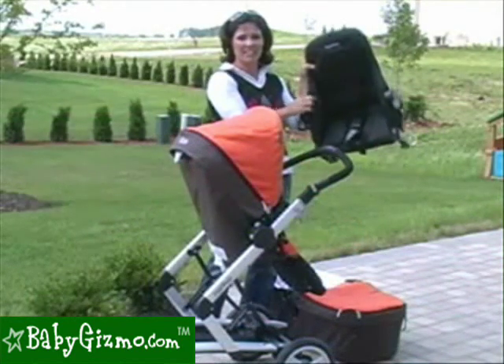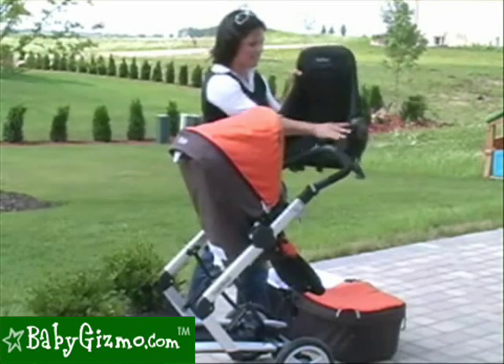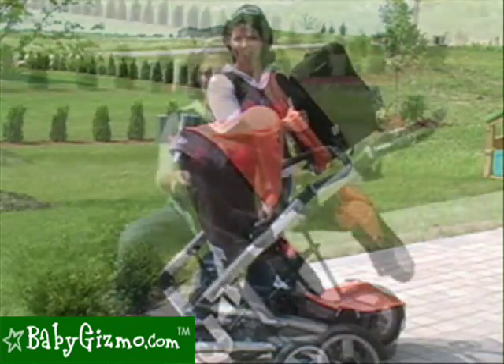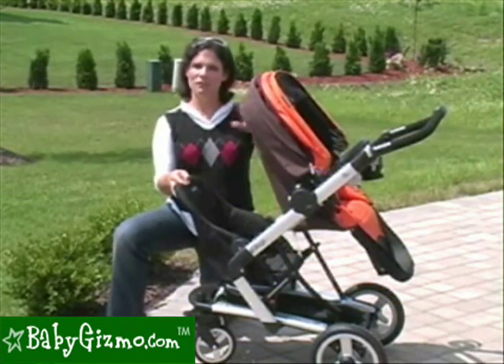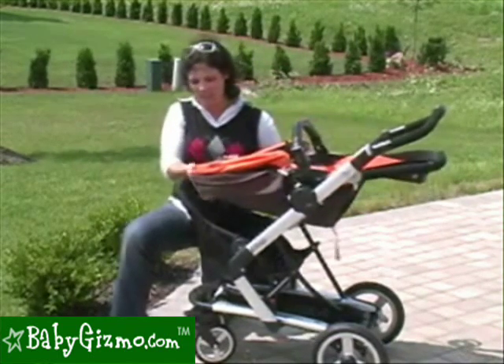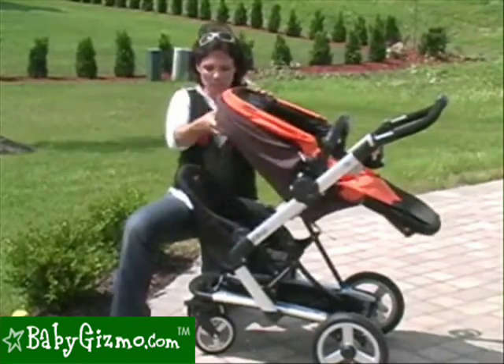Now, one feature — this is not a sling seat. Even though it does fold up for storage, it is still a hard seat with a rigid seat that's going to give your child lots of support. Now, this jumper seat can be used with the toddler seat facing mom. You're not going to be able to recline the toddler seat all the way, because if you recline it all the way, it's going to be in your child's way. You can recline it just a bit, though.